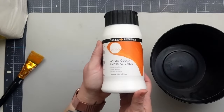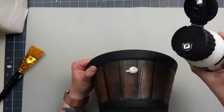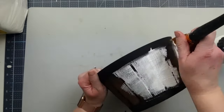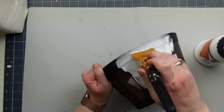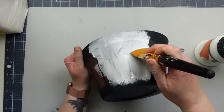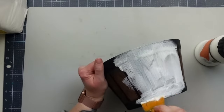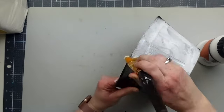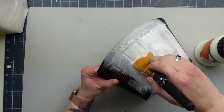To start out, I'm going to take this acrylic gesso. I've never used gesso before, but I see a lot of art channels use it. I really liked it for adding a primer base to a project and will definitely continue using it. The outside of my planter got two coats and I gave the inside one really light coat about a third of the way down.